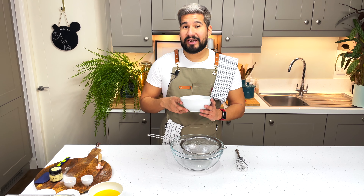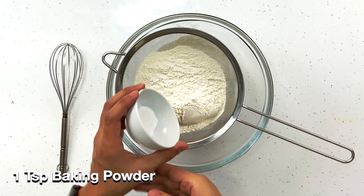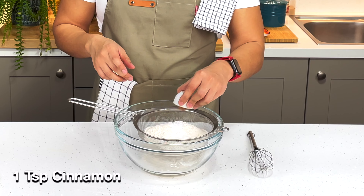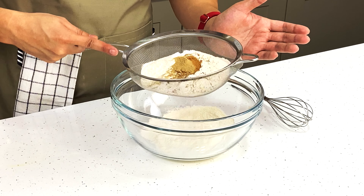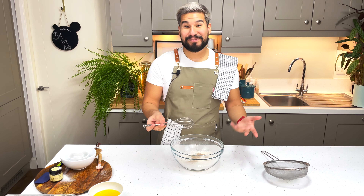Into a large bowl I'm going to add in all of my dry ingredients: the flour, baking powder, baking soda, some cinnamon for flavor, and my own addition — some cardamom. It's going to give us a delicious flavor. I'm just going to sift everything through, which will help to mix it, then go in with a whisk and mix it thoroughly.